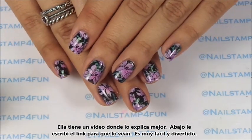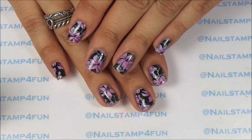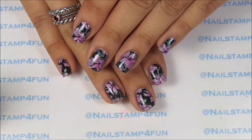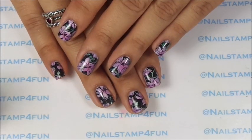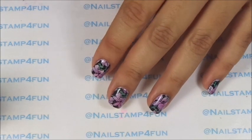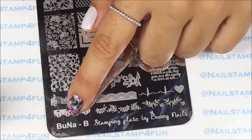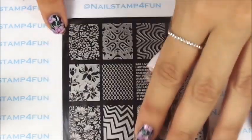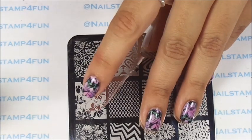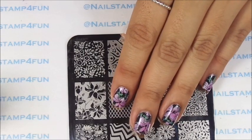I decided to create this manicure for a Sunday nail art challenge on Facebook. It's very simple, you guys. All you need is a beautiful floral pattern. I will be using this plate which is from Bunny Nails — it's the BUNA-B plate — this beautiful pattern right here which we'll be filling in with color. I hope you guys enjoy the video.